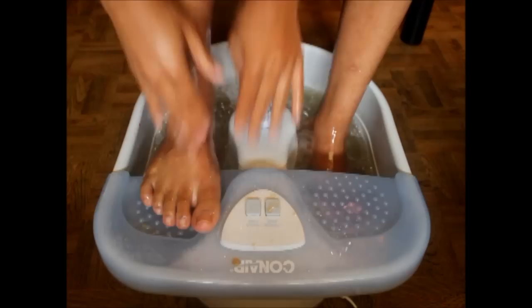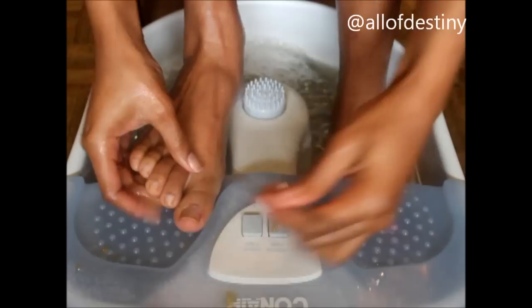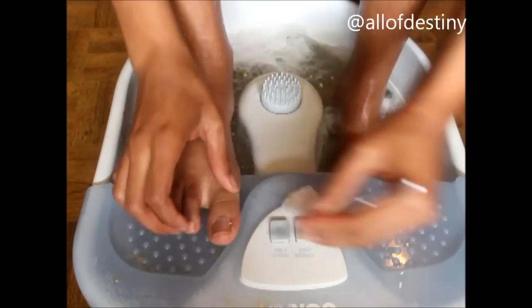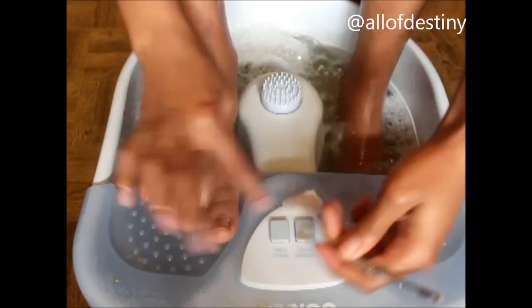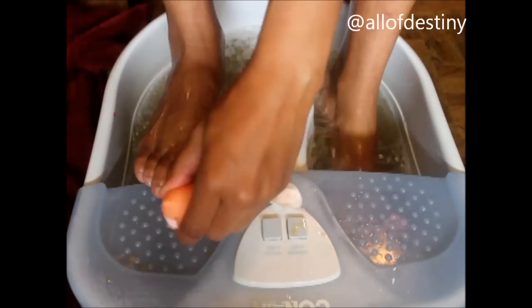I take the pointy side of the cuticle pusher and I clean out my toes. Then I use the cuticle pusher side to push my cuticles back. I'm just cleaning out my toes, pushing my cuticles back, and getting out all the dirt and everything like that. After that I take the nail brush and I remove the excess dirt and dust from what I just did.